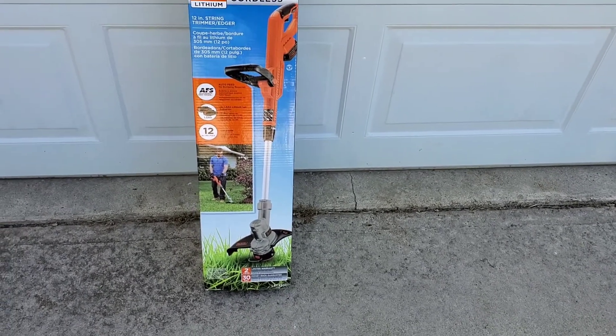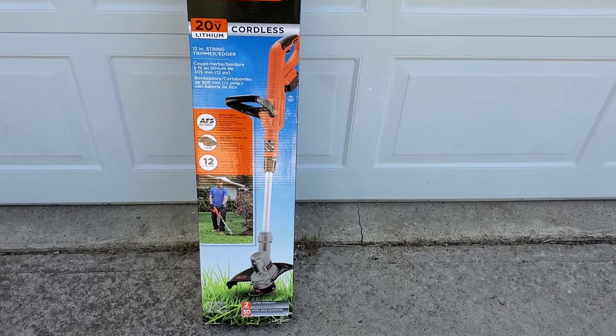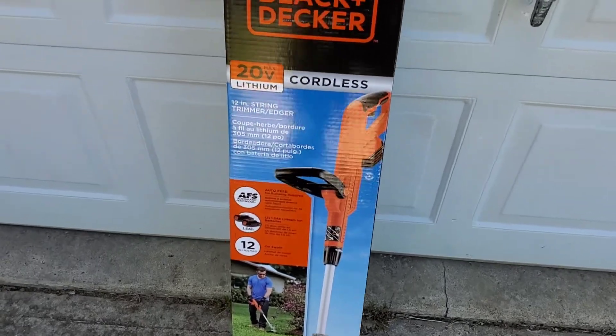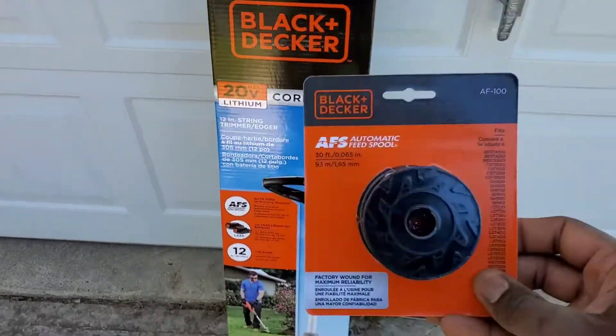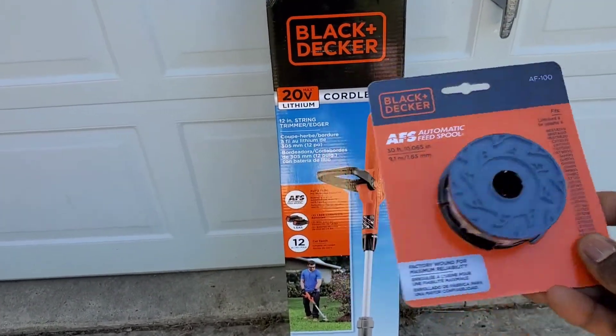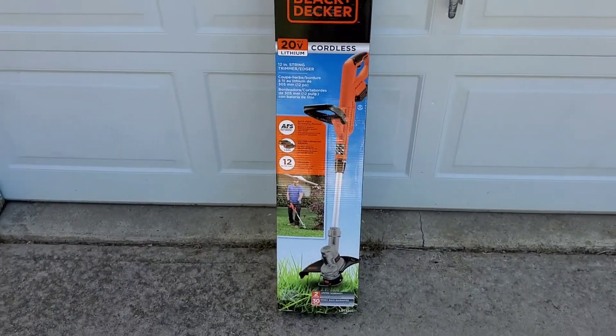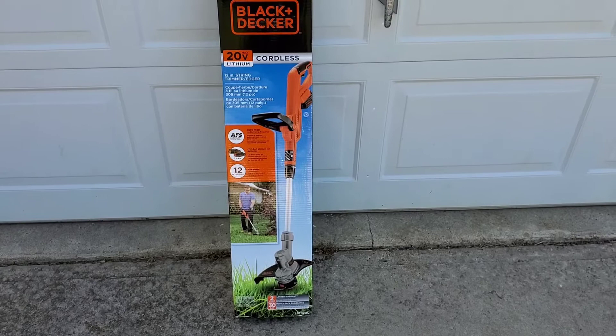It says it's auto-feed, no bumping required. The two batteries and it cuts 12 inches. I also purchased an extra spool just to have one on hand. So let's open it up, let the batteries charge, and see how it works.